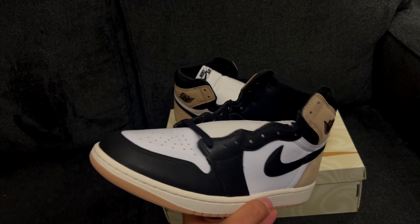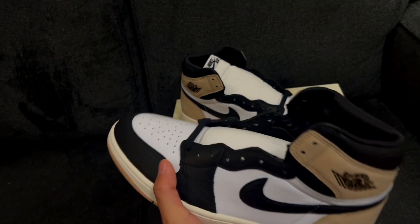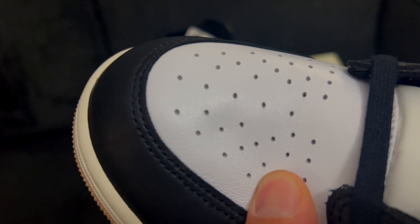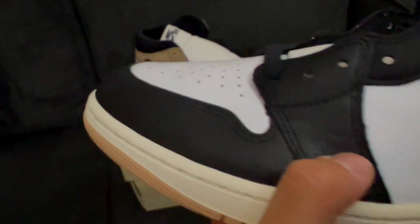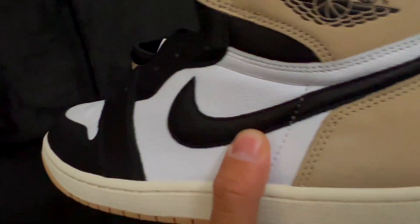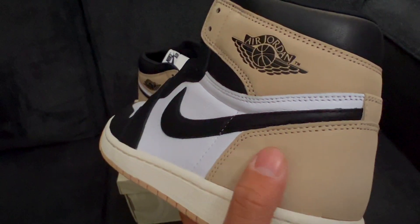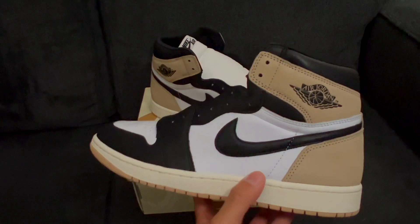These colors are super neutral, the color blocking is A1, and the materials are looking decent. The leather is nice and soft — very plush, very buttery one might say. In the back you've got this suede or nubuck dura-buck material. Your boy's not an expert in materials, but it does feel nice and it looks nice visually.